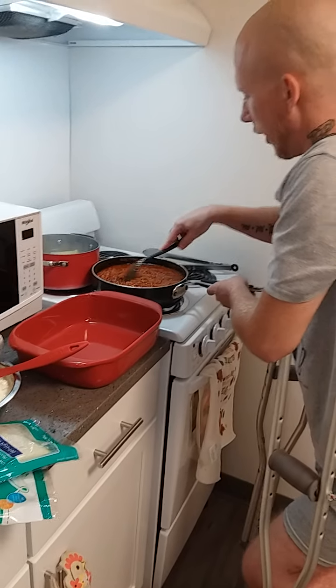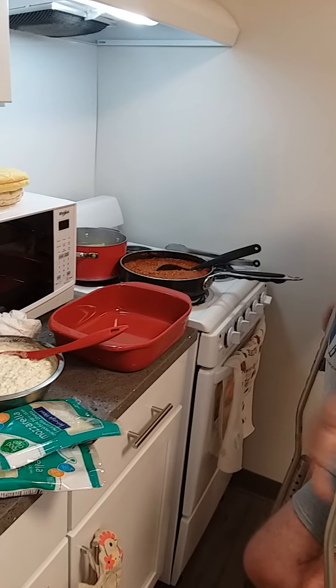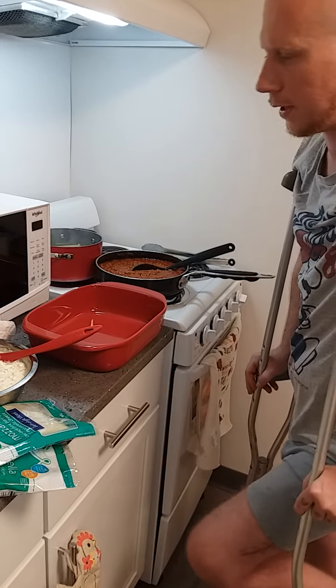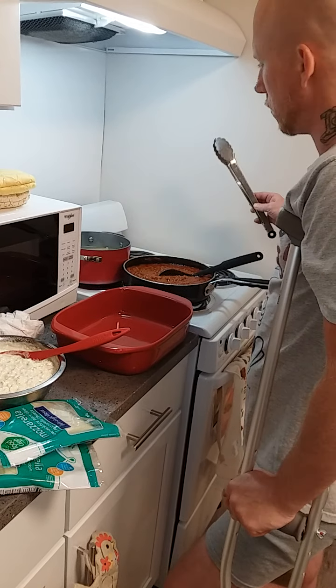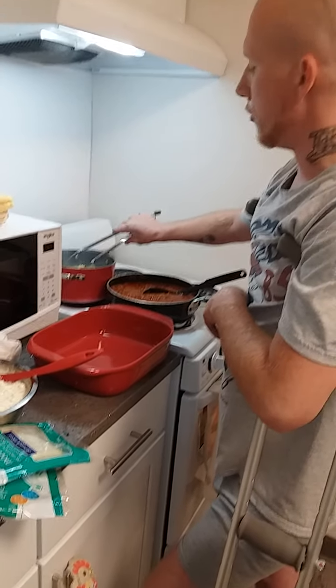Sorry about that, I ran out of time. You want the temperature around 400 to 415, because you're going to cook it for anywhere between 30 to 40 minutes — 35 minutes and you're safe.